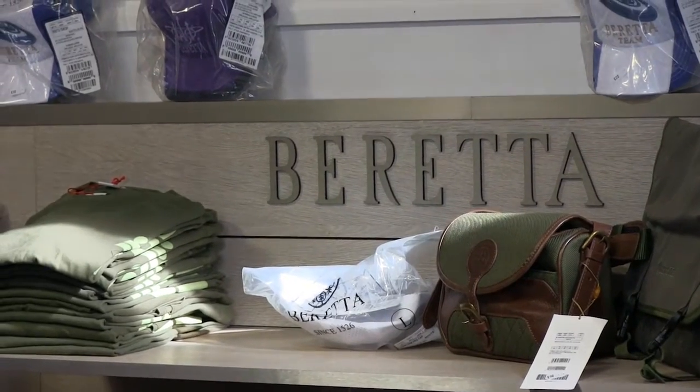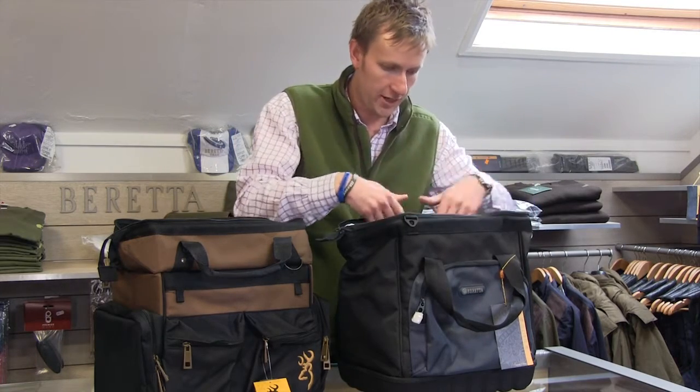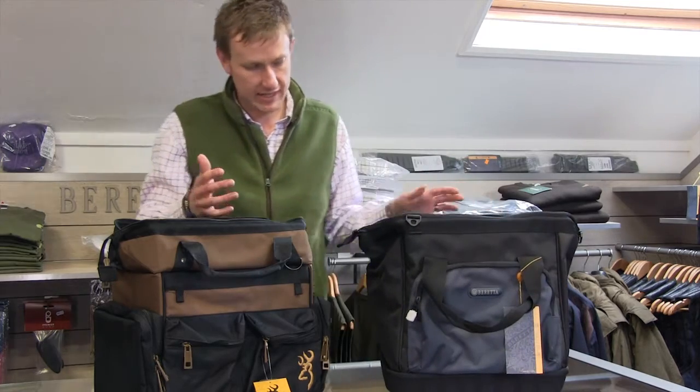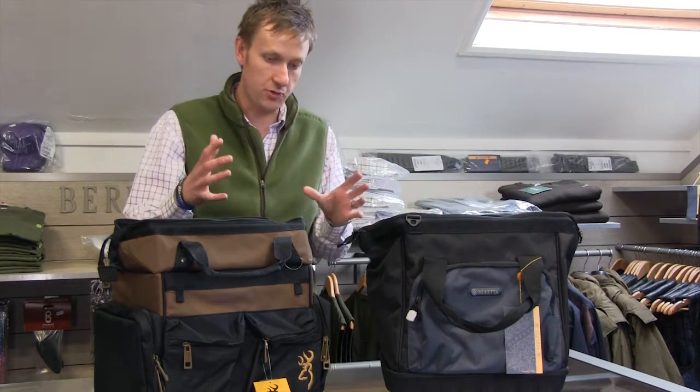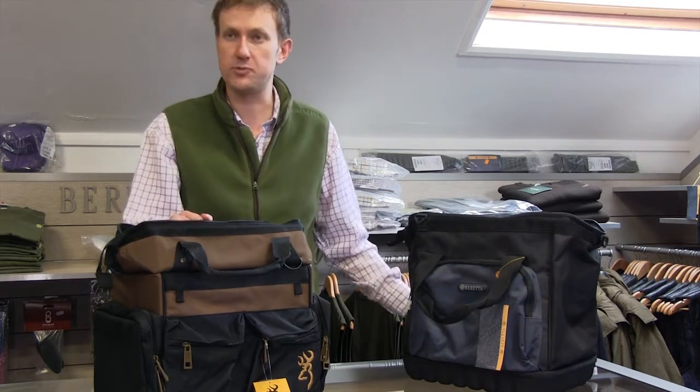They've got what's called a gate-mouth opening, so a good wide opening so you can get plenty of gear in there. Typically these cost a lot more than smaller bags, but you're looking at around about 50 or 60 pounds, and they will carry absolutely everything that you chuck in them.